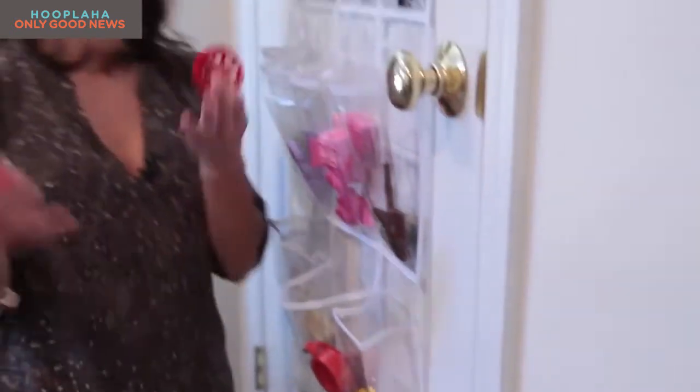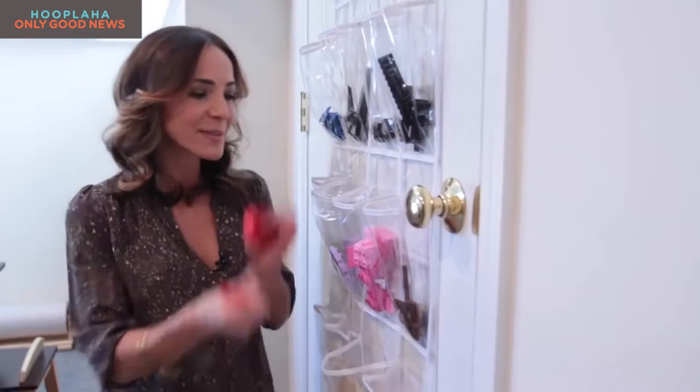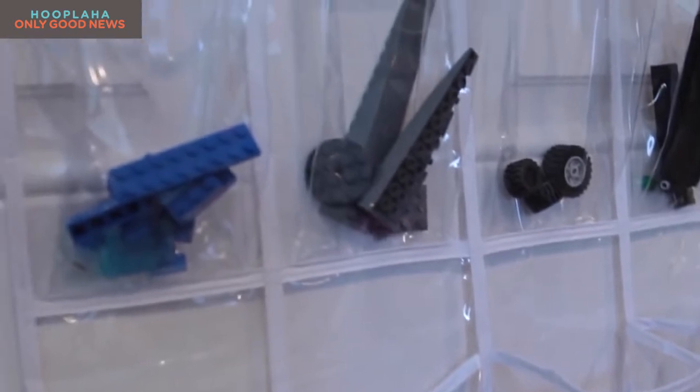Here it is — a shoe organizer, but not for your shoes. Instead, take groups of Legos and put them in each pocket. I love this because not only can the kids see it, but they can also easily access it. Amazing!